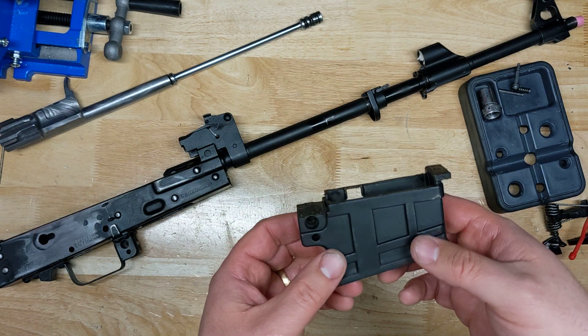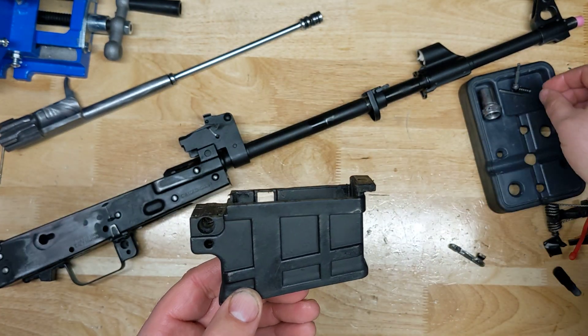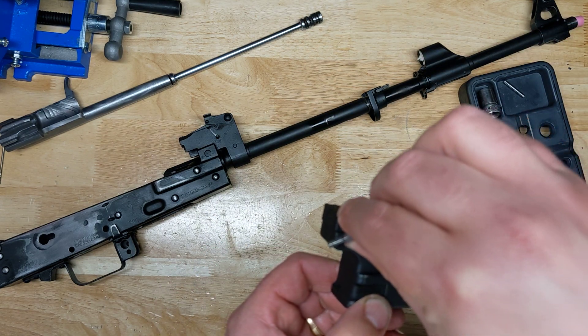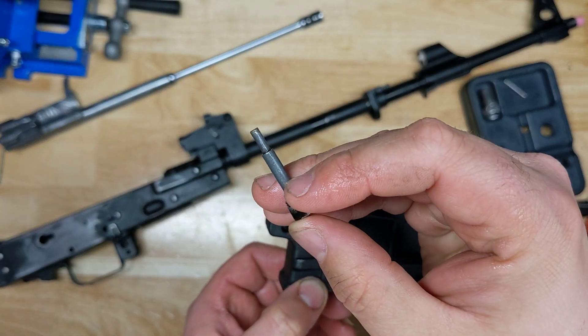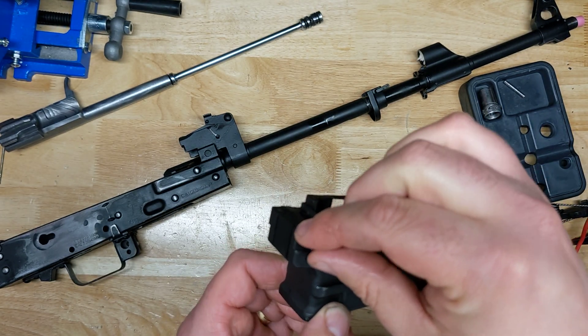But what I want to talk about today is the mag adapter. For a lot of people, you don't really know what's under the hood of this thing, but I wanted to show you guys. Inside here sits the spring — the spring would sit here and go through the entirety of this little piece right here. This little piece would go right here. This is the button. It'll go all the way through.